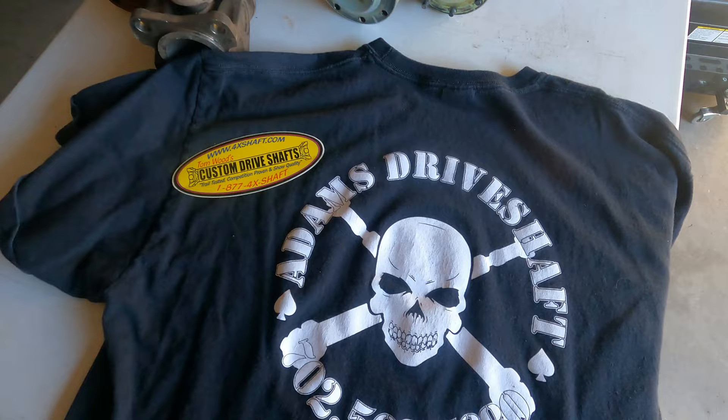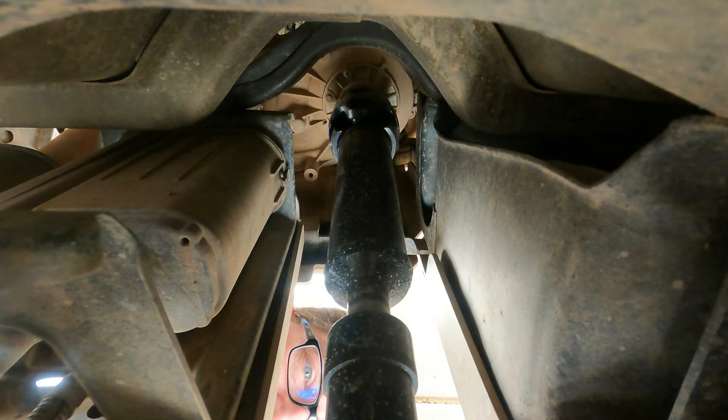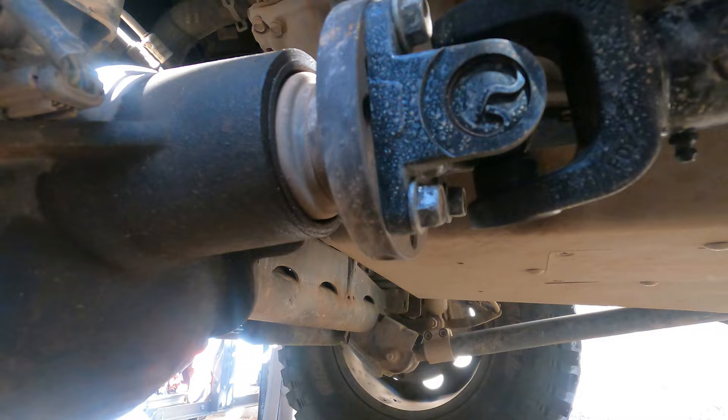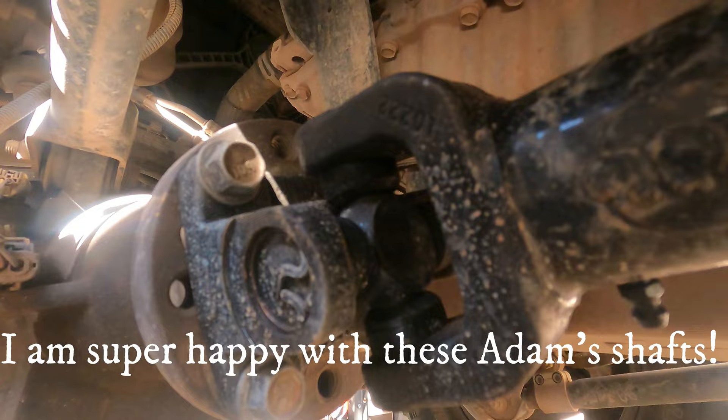I had to replace these drive shafts because the rear drive shaft was no longer in balance. There are two places only that I would buy drive shafts: Adams and Tom Woods. I used Tom Woods before when I built my Grand Cherokee — Tom Woods built kick-ass drive shafts that lasted forever, and I would highly recommend them. This time I went with Adams. I bought Adams 1310 front and rear double cardan drive shafts. You can see the double cardan right there. These are solid u-joints with no grease zerks, which arguably makes the u-joint stronger.